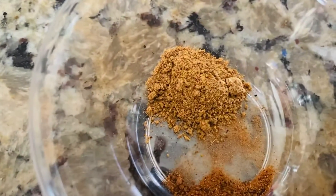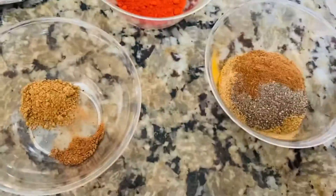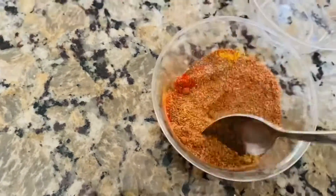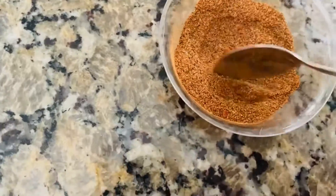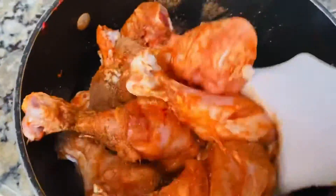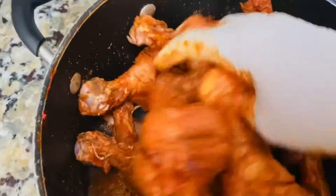Mix it in, then put the mayonnaise on it and add it to the mayonnaise — it will be a nice texture. Add it to the mayonnaise, then put it in the fridge for 1 hour.